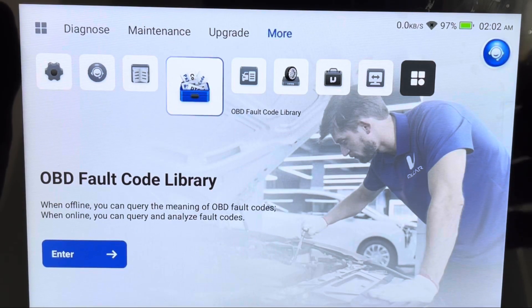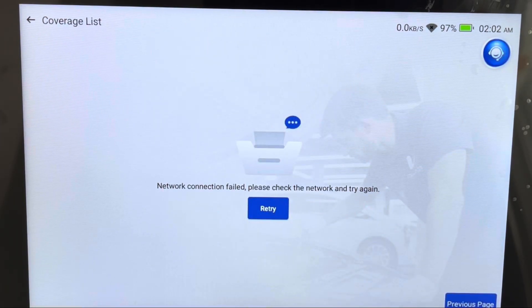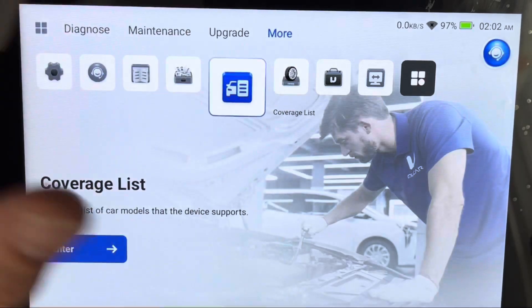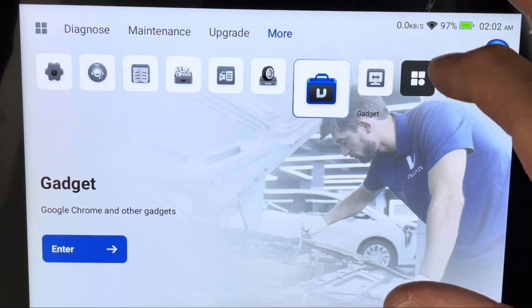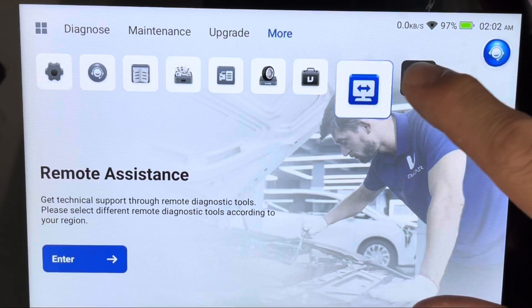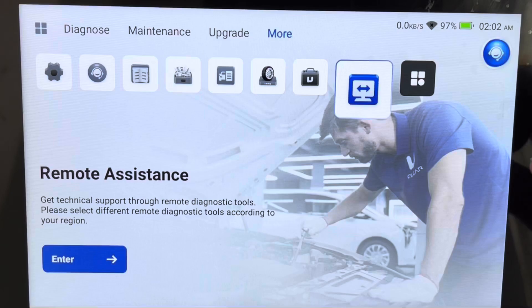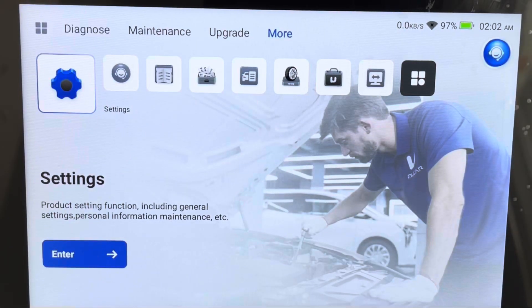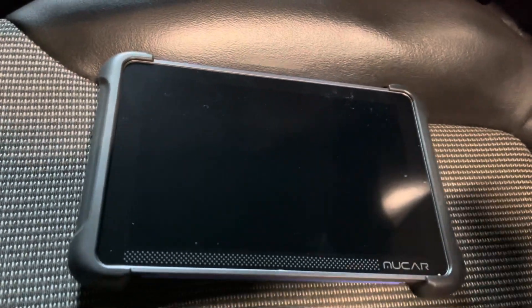Under Online Services there's a user manual built right in — that's nice, so you've got an e-manual in case you lose the physical one. There's also an OBD fault code library where you can look up fault codes, a coverage list, and a TPMS section. This is an Android-enabled device, so it seems like you can have different widgets and set different things up. Overall it looks like a good scanner. We're going to head down to the shop, hook this up to a car, and see if we can read the transmission fluid temperature, reset the battery, and do everything we need to do.